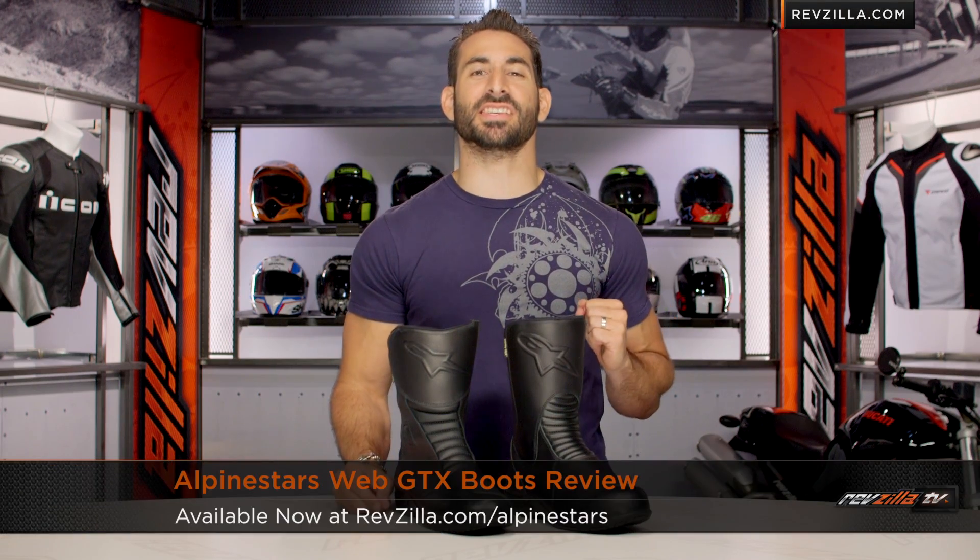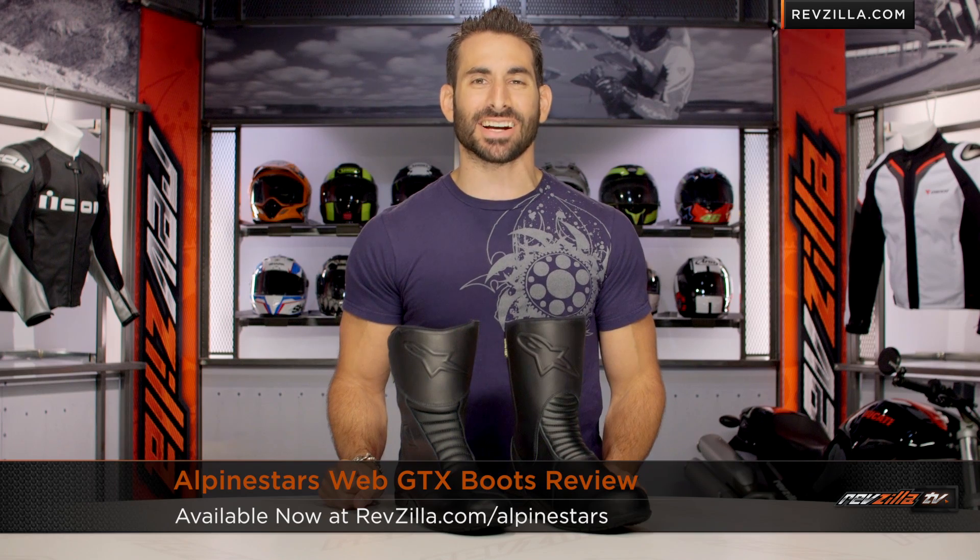Hey, this is Anthony from RevZilla TV. You can watch Decide and Ride. Welcome to our detailed breakdown of the new Alpinestars Web GTX boots, available at RevZilla.com.